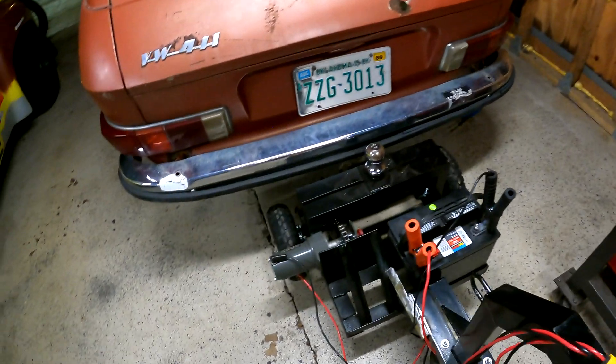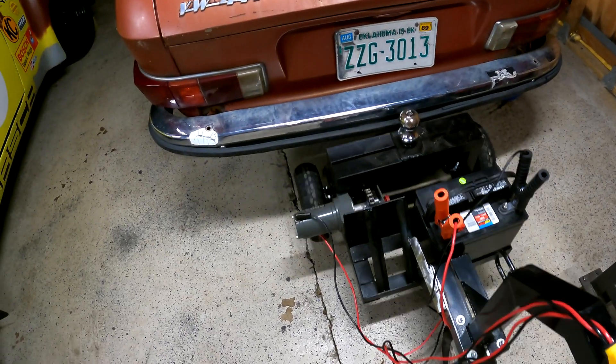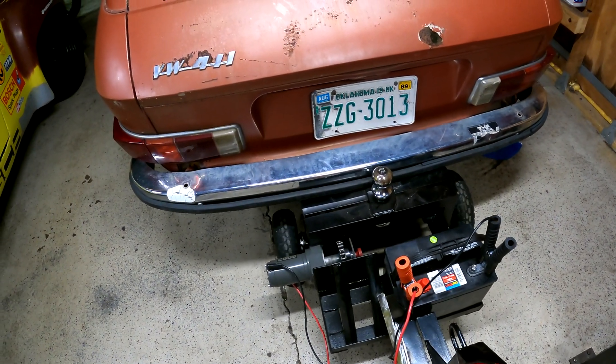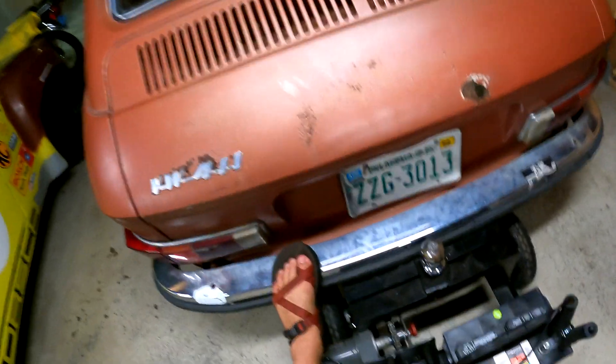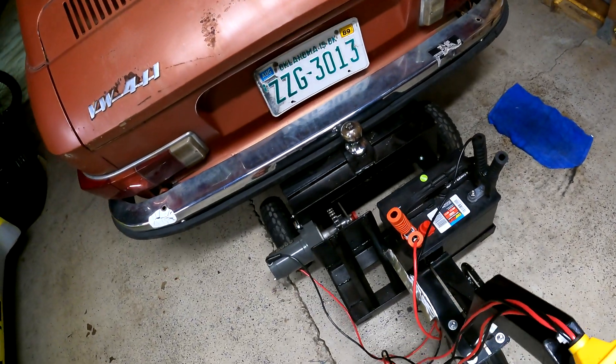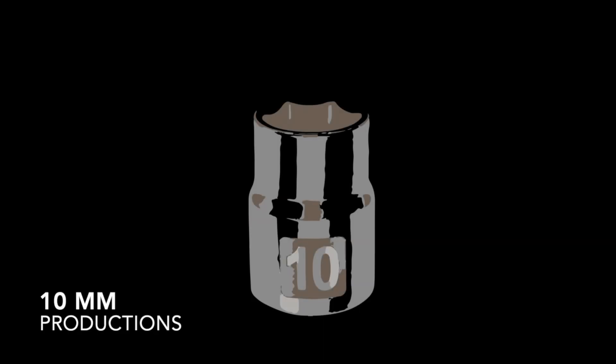Side note - I've always wondered if it would push a dead car. And the answer is... not really. Not even a little bit.